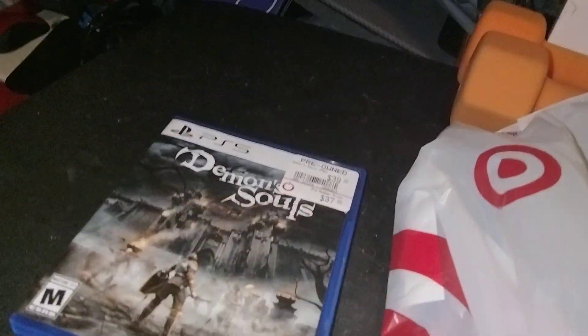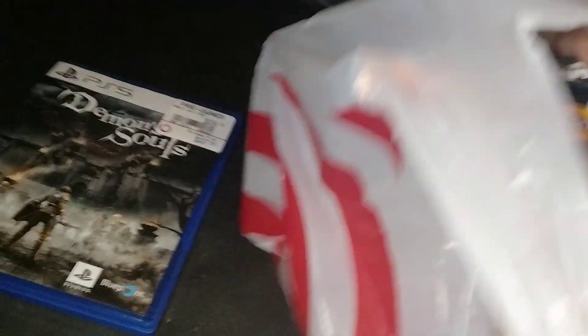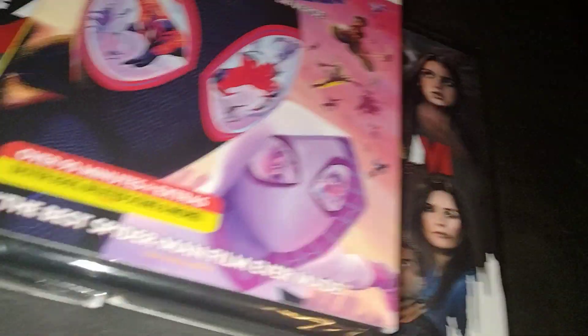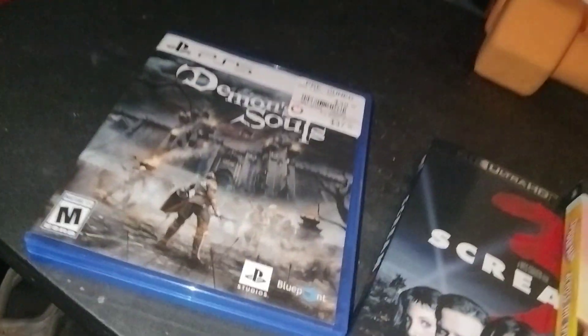So GameStop — right there — and these three. Target had a deal going on today: buy two, get one free. I got three 4Ks: Scream 3, Scream 6, and Spider-Man Across the Spider-Verse. And for GameStop, which was the last location, Demon's Souls — the remake for the PlayStation 5.